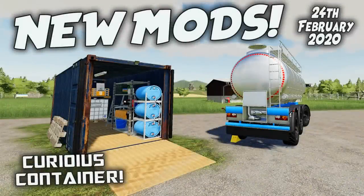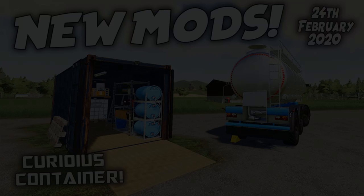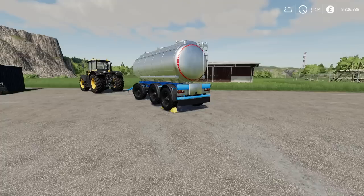Welcome to this look at new mods on Farming Simulator 19 with me, Mr. Seelie P. It's Monday the 24th of February and we have new mods.